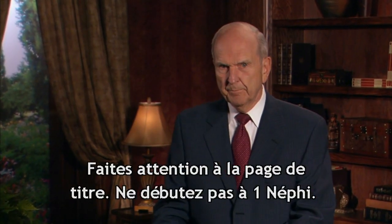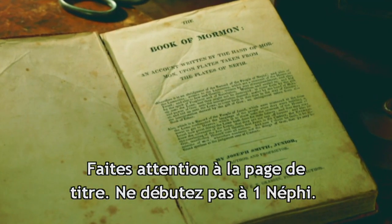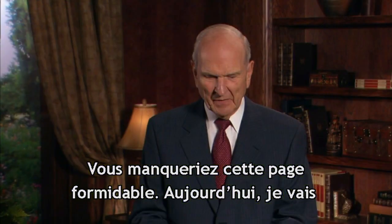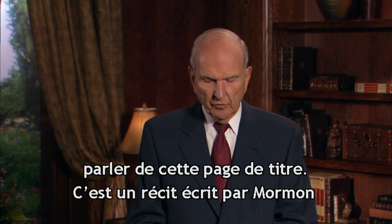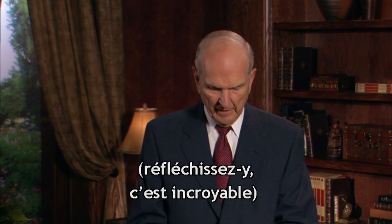I'd like you to pay attention to the title page. Don't you dare start with 1 Nephi 1, verse 1. You'll miss the exciting title page. I'm going to teach from the title page today. It's an account written by the hand of Mormon. Think about that. That's incredible.